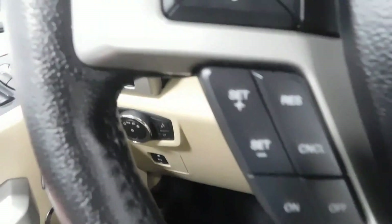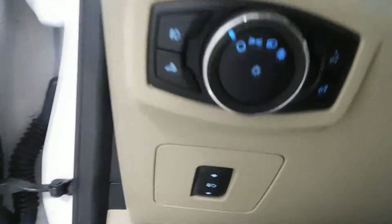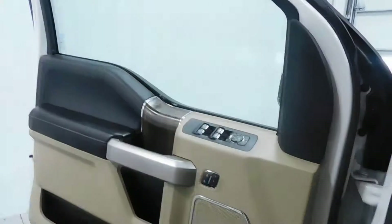Plenty of space on the armrest, cup holders, Bluetooth, cruise control, volume controls on the steering wheel. There's your adjustable foot pedals as well.